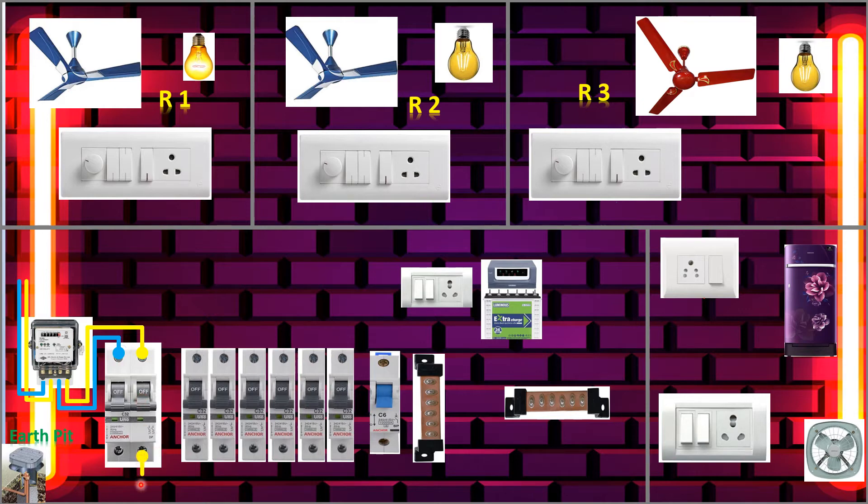From the output side we will take the phase to all the single-pole MCBs. The phase came in — I will connect all the phase together, making loop one, loop two, three, four, five, six. All the phases are now connected to all the single-pole MCBs. Now we'll connect the neutral to the neutral link.